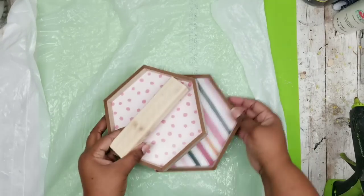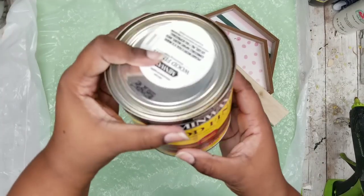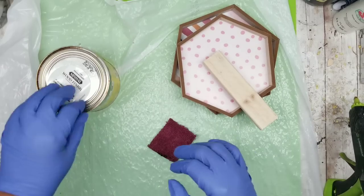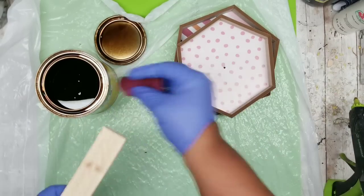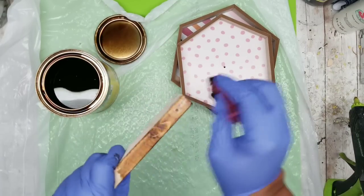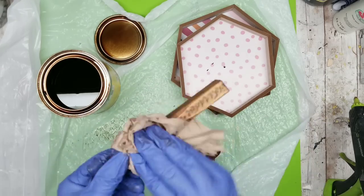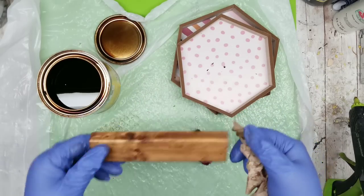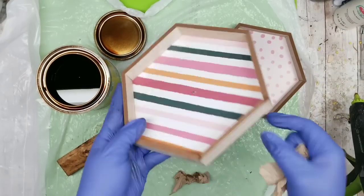Now that everything is prepped, we're going to stain everything. I'm grabbing my two trays, the support piece, and my stain. I'm using a Minwax Early American stain — I wanted something a little lighter this time. I'm taking a small cloth to stain all the sides of my wood support piece, then going over everything with a paper towel to remove the excess stain, which allows it to dry more evenly and faster.